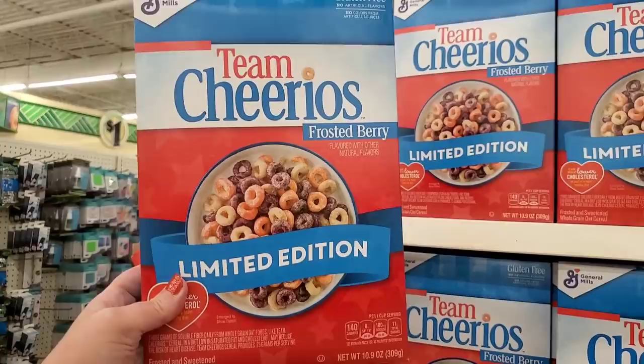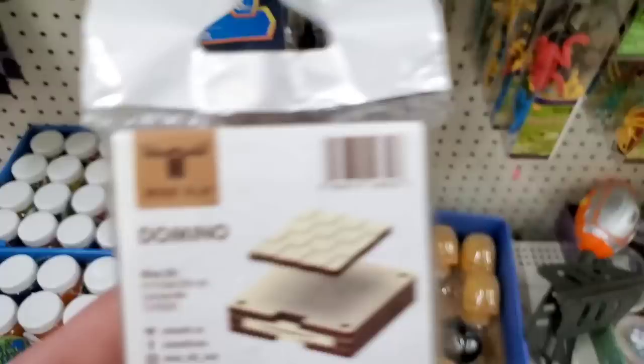They have Team Cheerios Frosted Berry limited edition, a 10.9-ounce box for one dollar. New in the toy department and I can't figure out what it is — looks like a puzzle but it's wood.